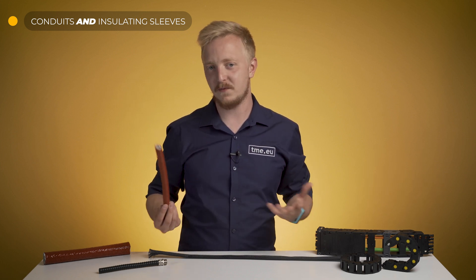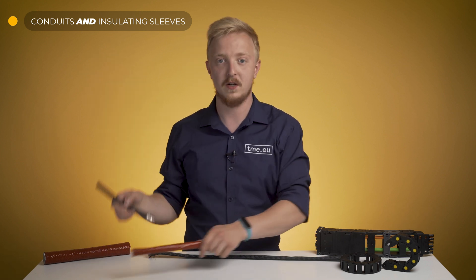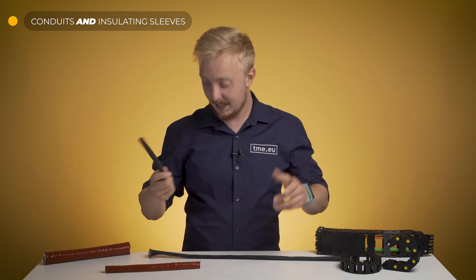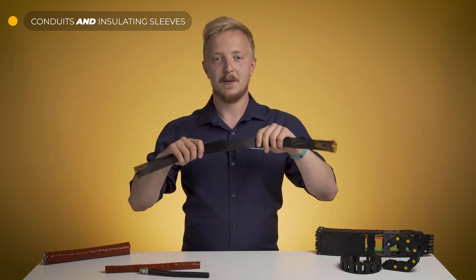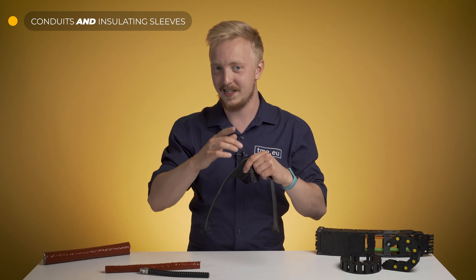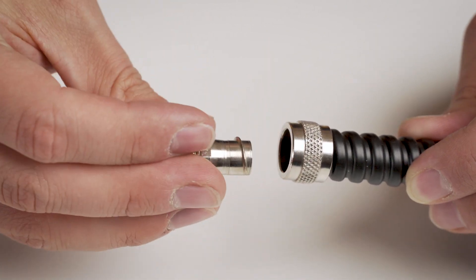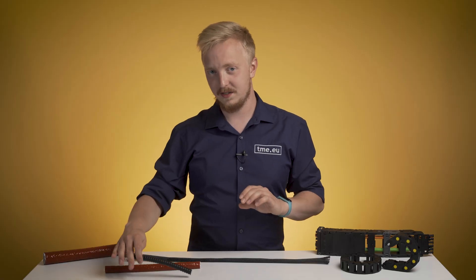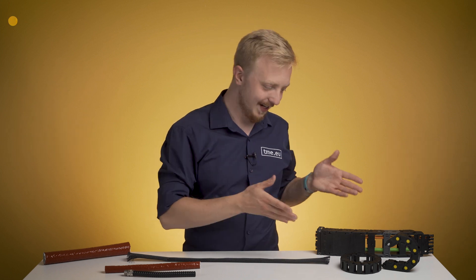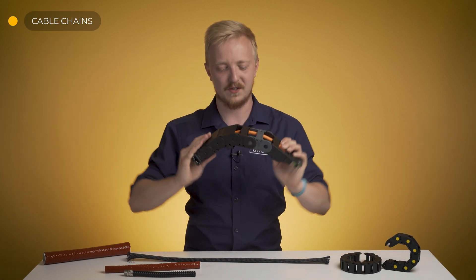Different versions provide different characteristics. You can have it more flexible or stiffer, but stronger or even delicate, or like this one. This one is more useful with cable management — more on this later. For every protective shield, you can find matching terminals or grommets. For heavy-duty machines, you can go with cable chains designed to last hundreds of thousands of cycles.